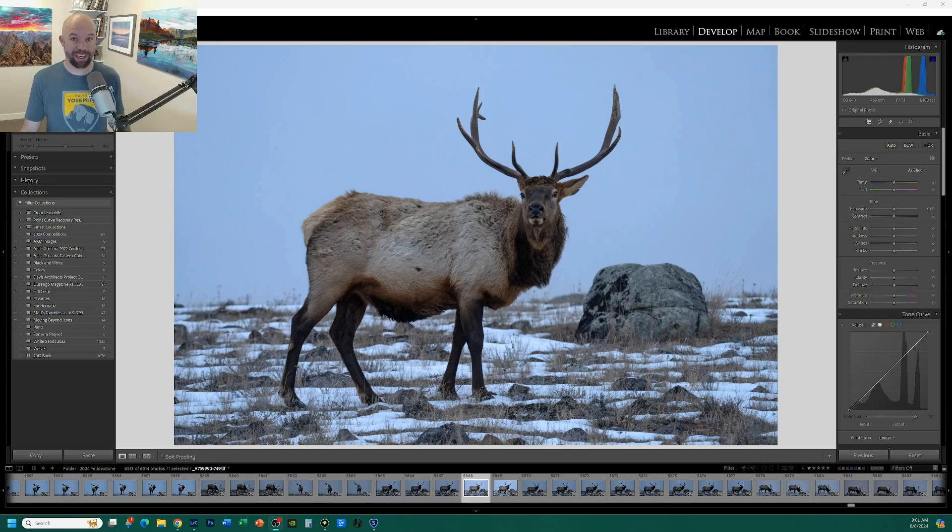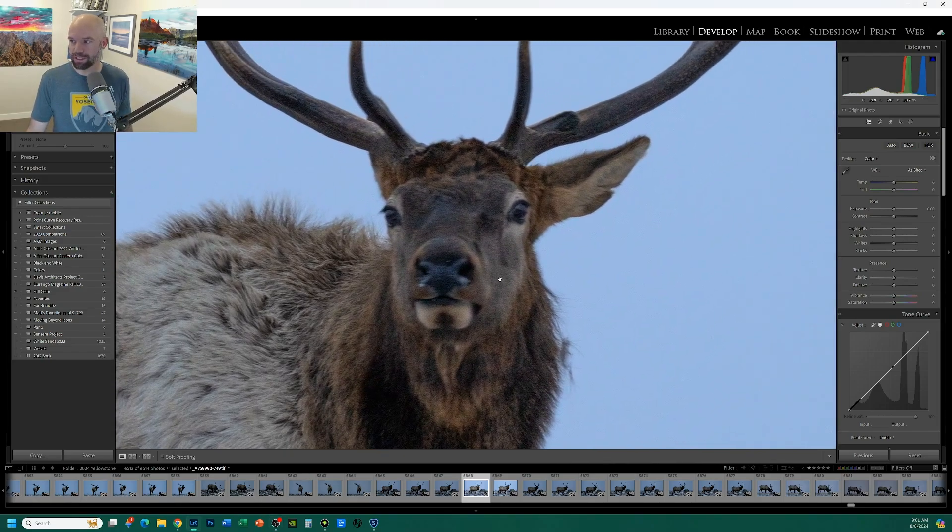I picked one that I knew would probably be problematic. This elk was photographed in early morning light around 6 a.m. in winter, so I had to use an ISO of 640. I probably should have taken it up closer to 1600 or 3200. I was at 500 millimeters, about f/7.1, and 1/100th of a second — my shutter speed probably could have been much faster to freeze the motion of the elk moving.